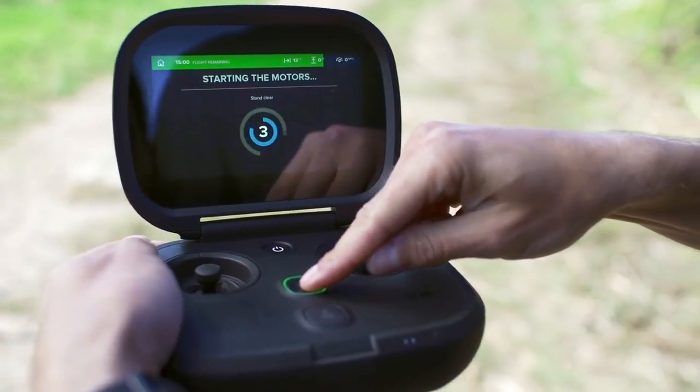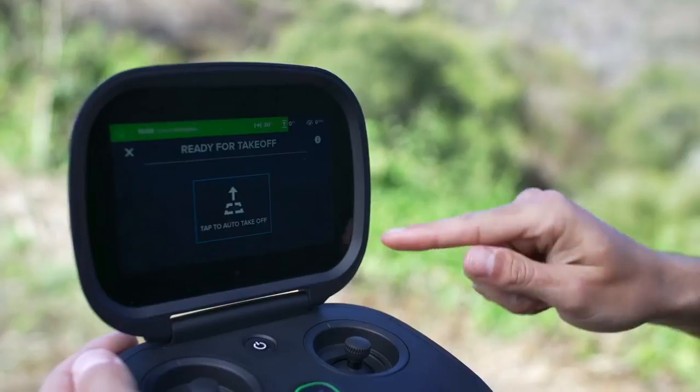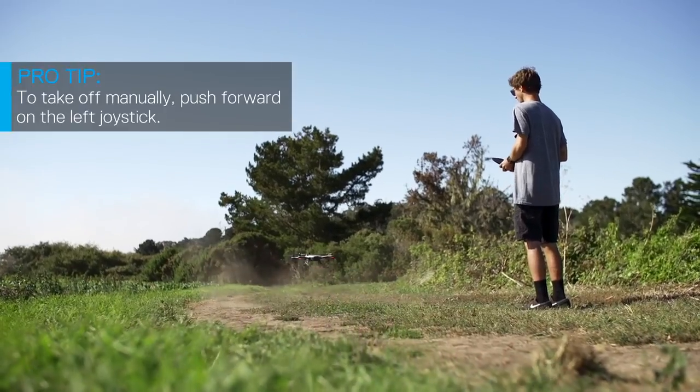When you get this message, press and hold the start-stop button to start Karma's motors. When you're ready for takeoff, tap the auto takeoff button on the screen to automatically take off and then hover.